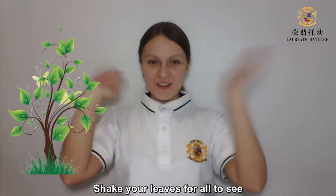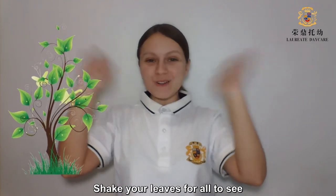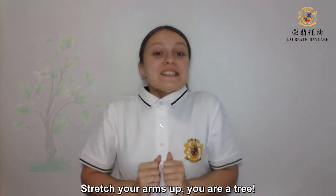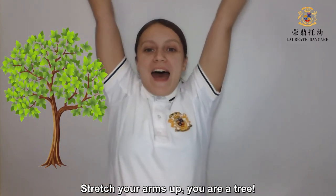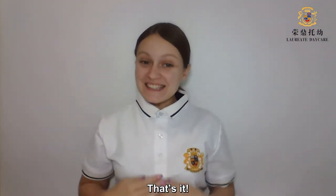Shake your leaves for all to see. Stretch your arms up. You are a tree! That's it!